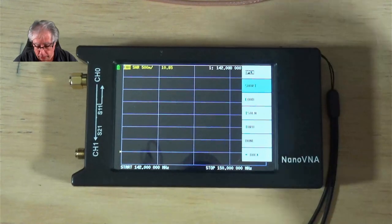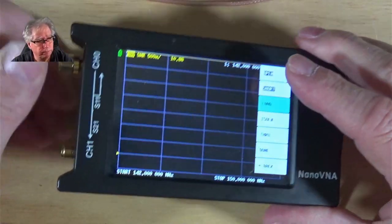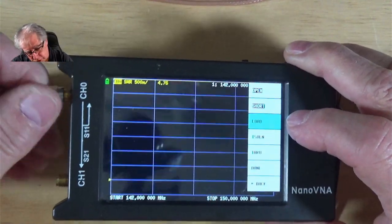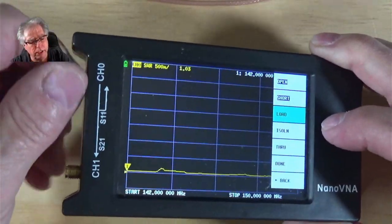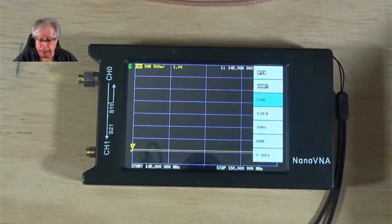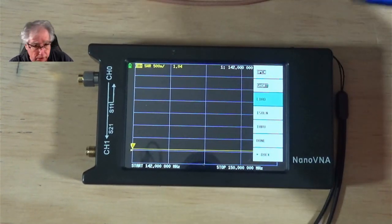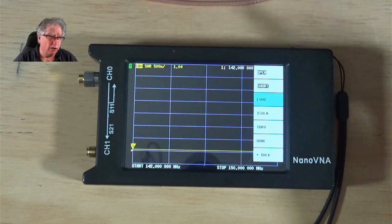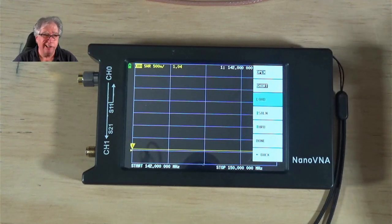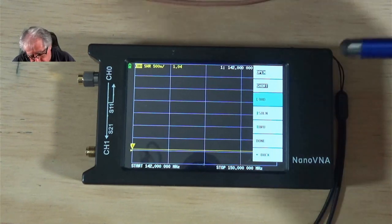Now we click Short. It's automatically walking me down the list, which is cool. So I put the load on — it's got the little cap on it. You can use any 50-ohm load you want, as long as there's 50 ohms resistance there and it's consistent. This is very, very low wattage — very low power. So you can put almost anything on there; you could probably put a quarter-watt resistor and it would work.